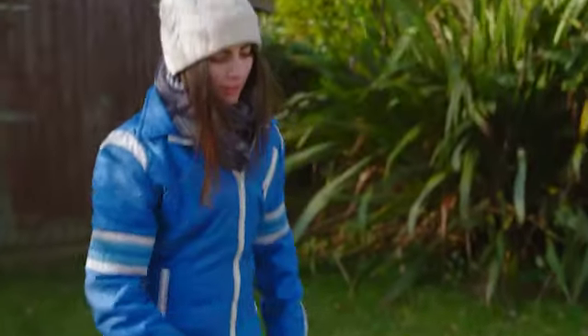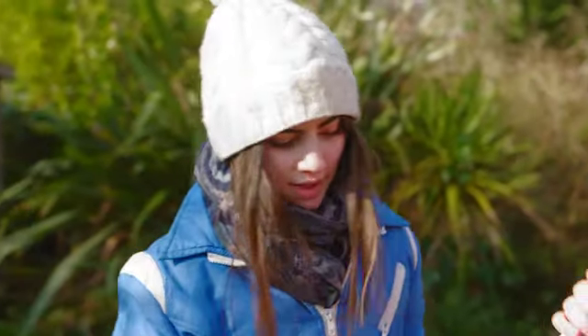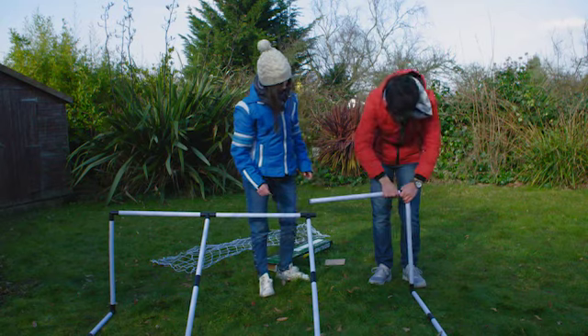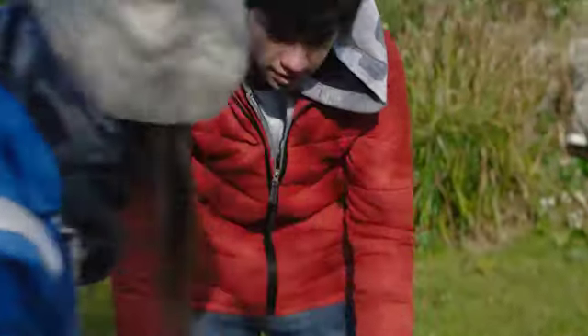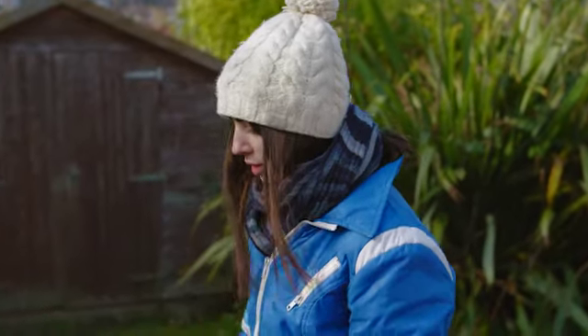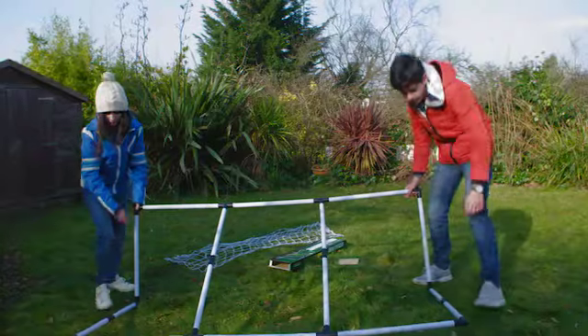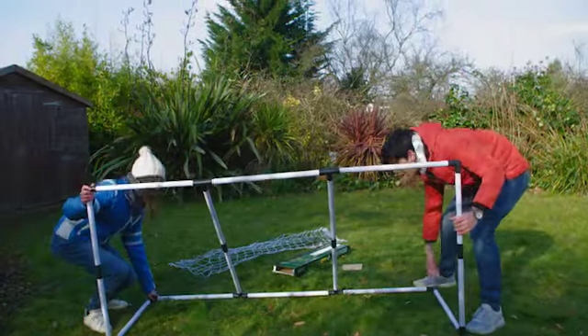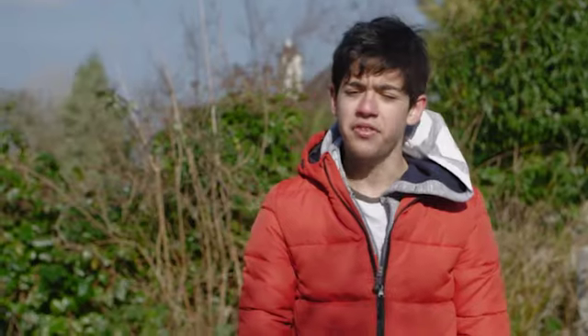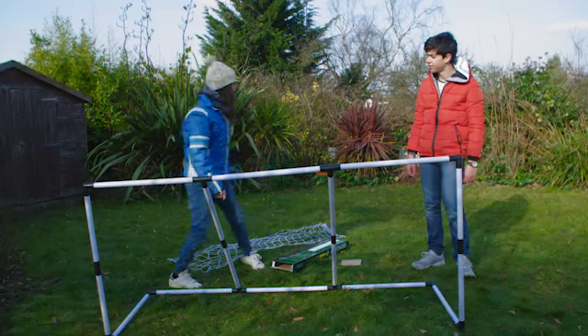Ten minutes later... Then put this post here... OK, and what do I have to do next? Put the goal upright... And it's finished. How do I put the net on? That's easy. Like this.